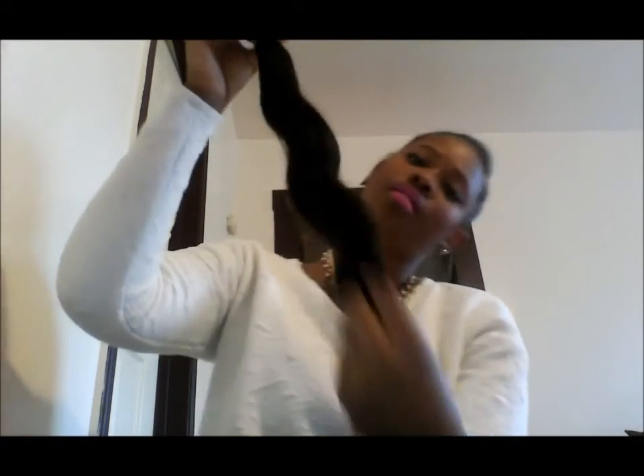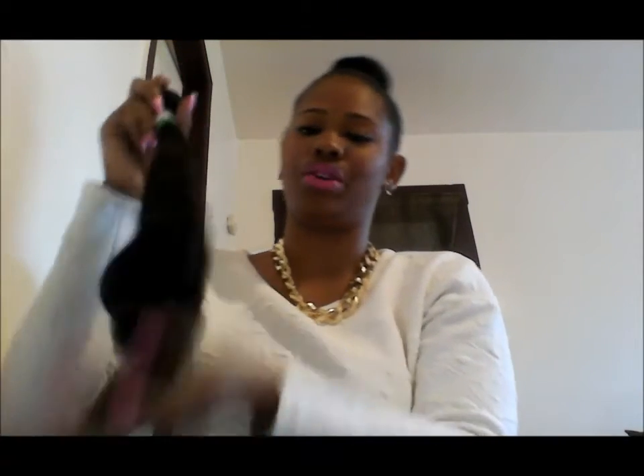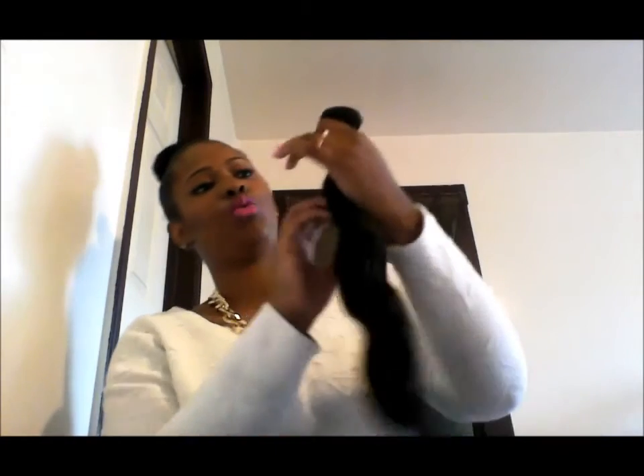No shedding from this one, but I recommend that everyone seal their wefts — you're going to get shedding. As long as it's not uncontrollable shedding, real hair sheds, so it's not a deal breaker if it sheds a little bit. I like it, it's really pretty. Next we have the 24 inch.